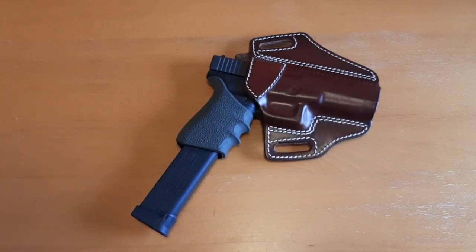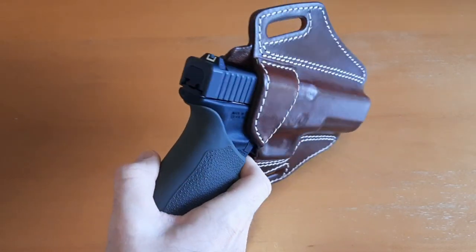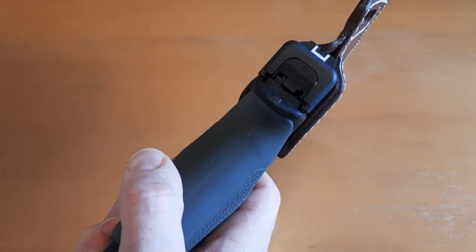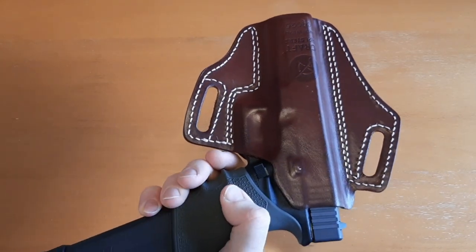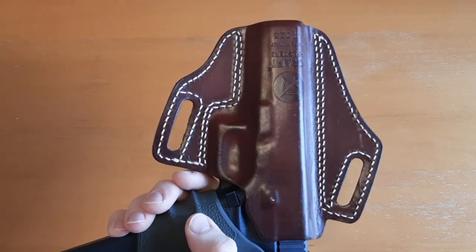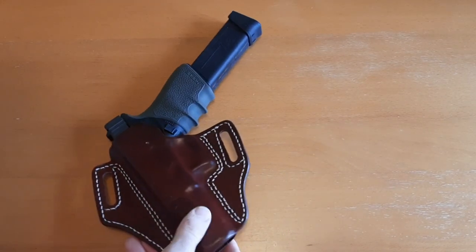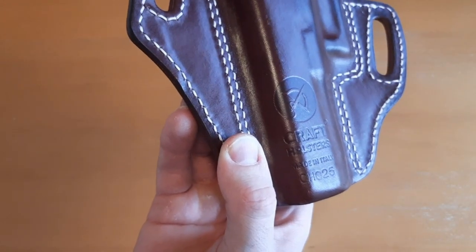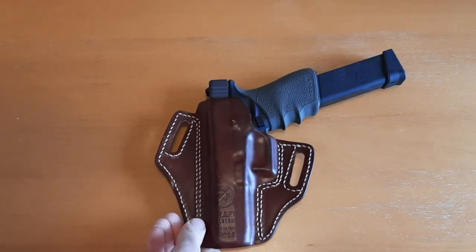I personally like this holster for range use and short day hikes in bear country. You could also concealed carry in the wintertime with a coat or long-sleeve shirt. Up close, the quality is really impressive — it has really thick leather, looks like it's almost a quarter of an inch thick, just really heavy-duty leather. Craft Holsters is based out of eastern Europe in Slovakia, but they source their leather from various places around Europe.